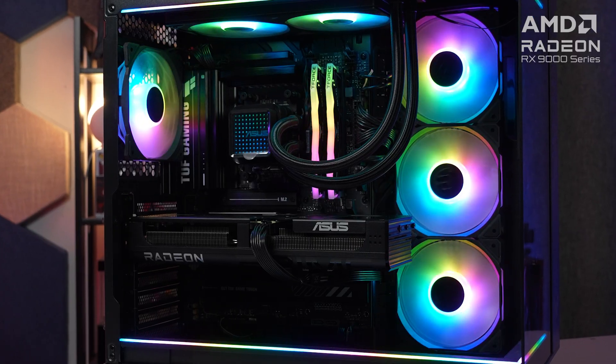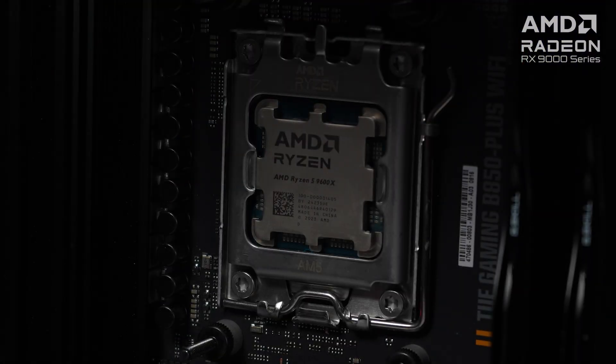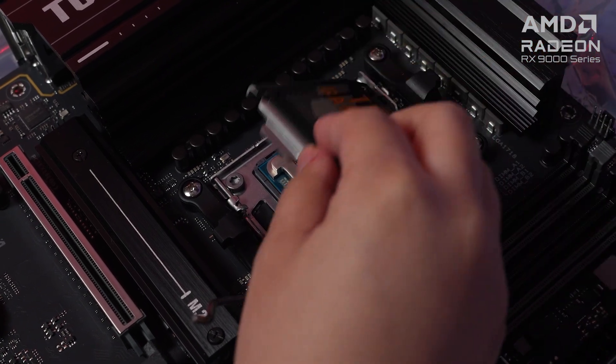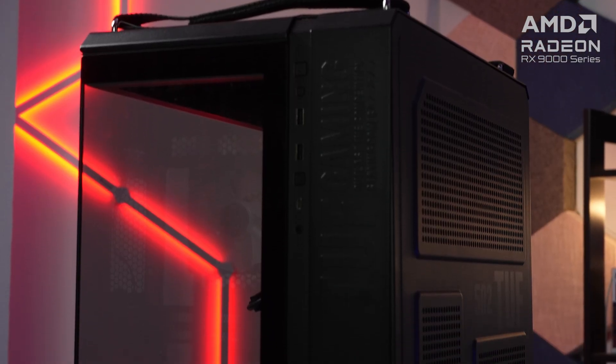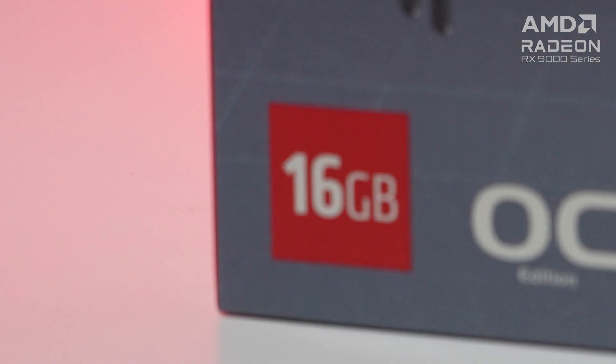To test the Asus Prime Radeon RX 9060 XT 16GB OC features, we built an 85,000 peso gaming PC featuring the AMD Ryzen 5 9600X, Asus TUF Gaming B850 Plus Wi-Fi motherboard, 32GB of DDR5 6000 memory, 1TB NVMe SSD, and a 750W 80 Plus Gold PSU, all housed in the TUF Gaming GT502 Horizon case. Since we have the 16GB variant of the RX 9060 XT, we also tested it at 1440p resolution.